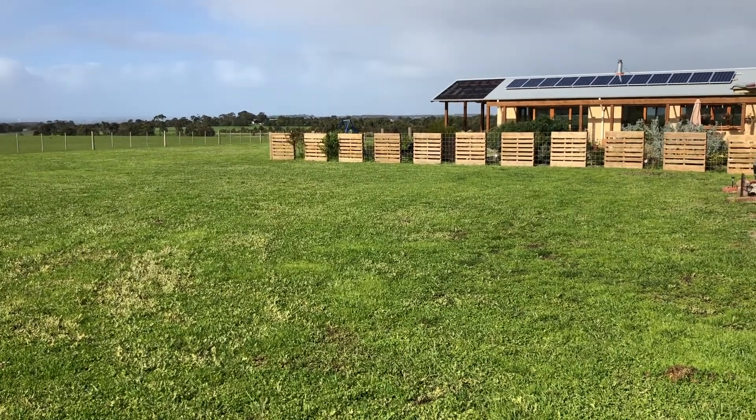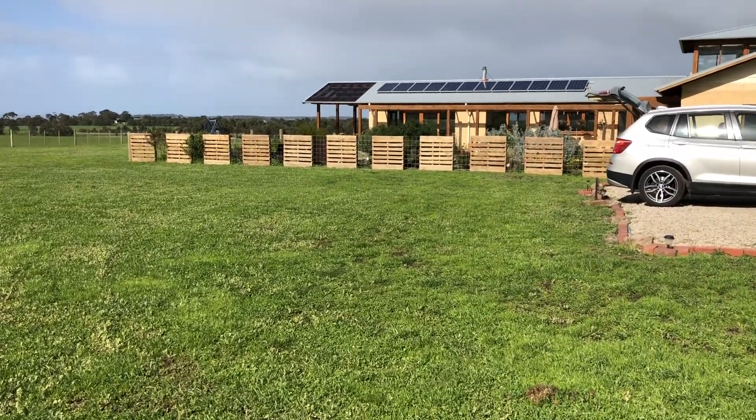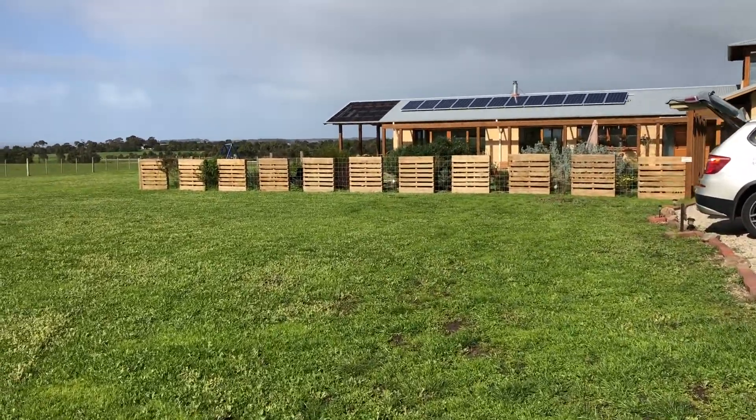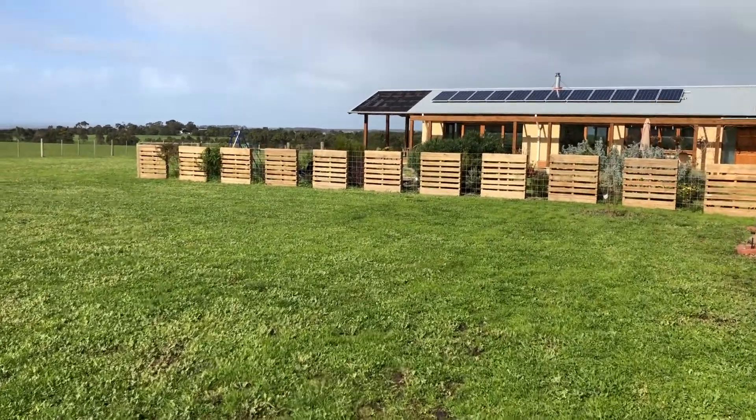I do apologise for the wind out here — we're out in a bit of an open plain. But there you go. For a stylish front fence that's really, really low cost and just using recycling and basic materials, really hard to beat.